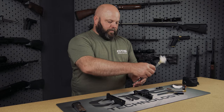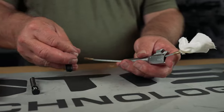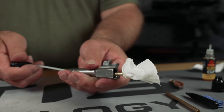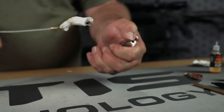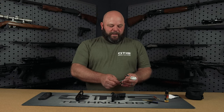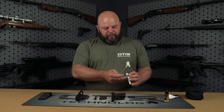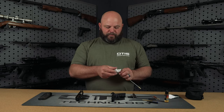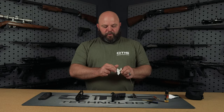Now we're going to clean the barrel from breech to muzzle. This initial wet patch with your CLP or solvent will break down the carbon and fouling that's in this barrel. The bronze brush and dry patch that follows will pull out all of that built-up carbon and fouling that's in your bore.